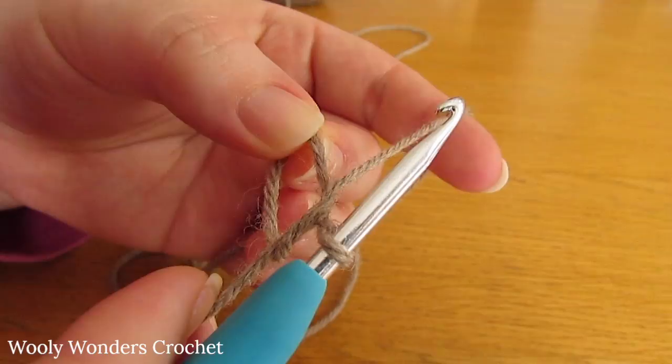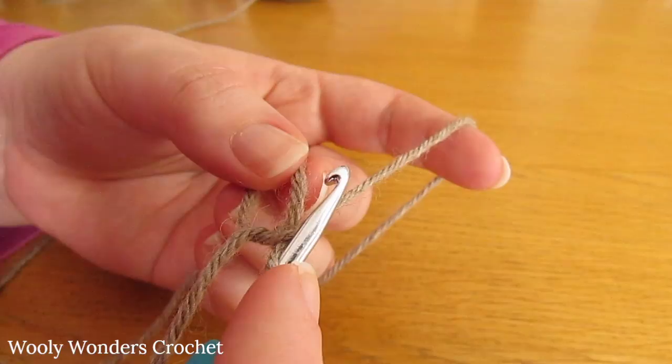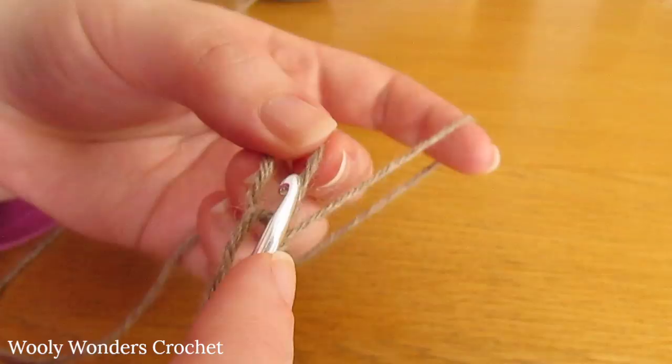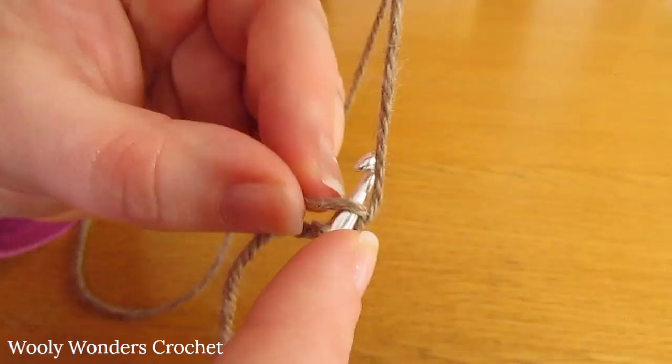To begin round one you want to chain one — this chain one does not count as a stitch, it just locks our magic circle into place. For round one we are going to do seven single crochets into the magic circle. Go down into the magic circle, yarn over and pull up a loop, then yarn over and pull through both loops on your hook. There we have one single crochet. Now go back down into the circle and do the same thing again.